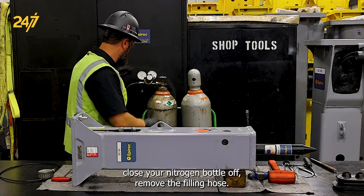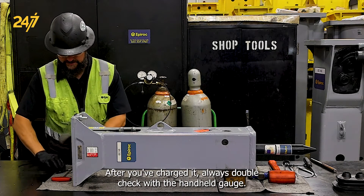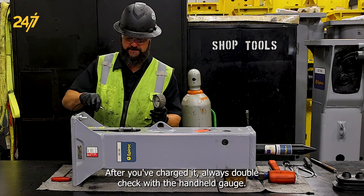Move the filling hose. After you've charged it, always double check with the handheld gauge.